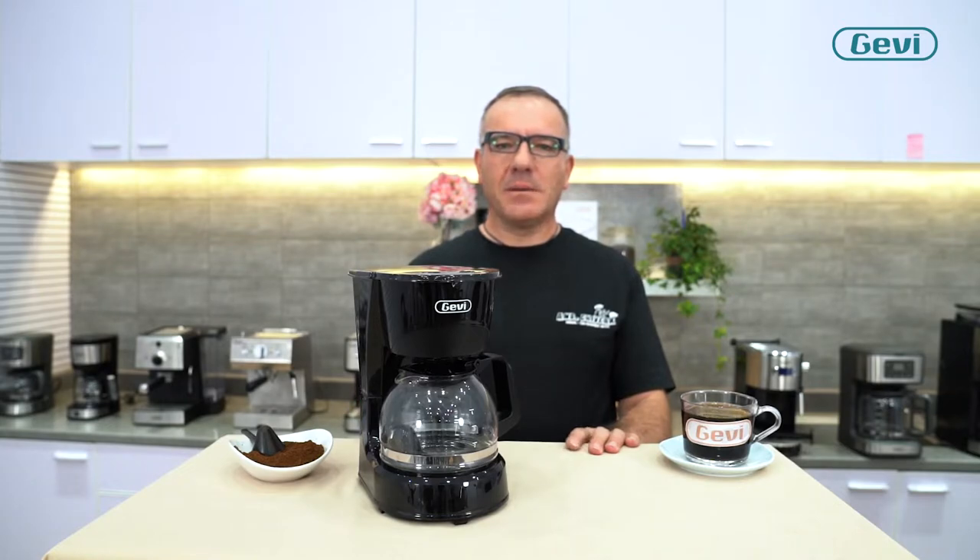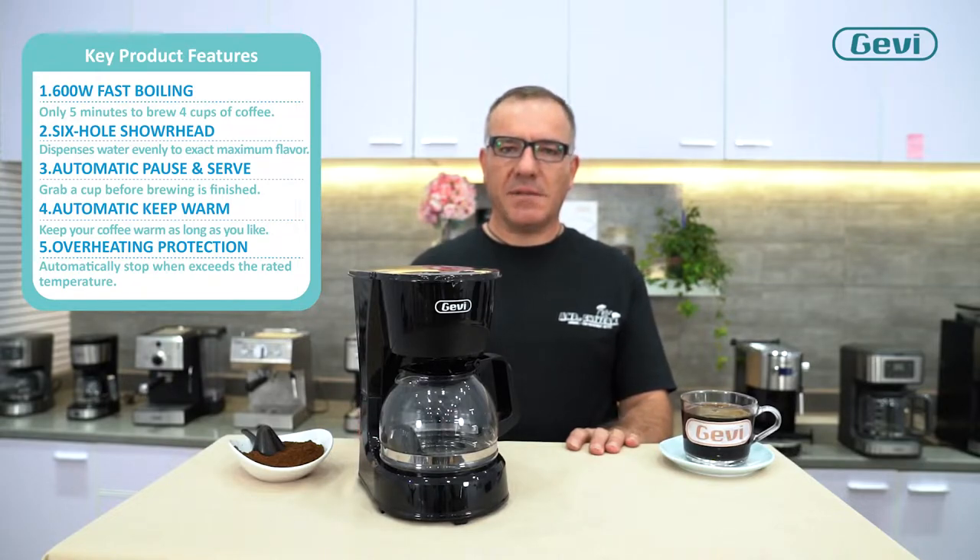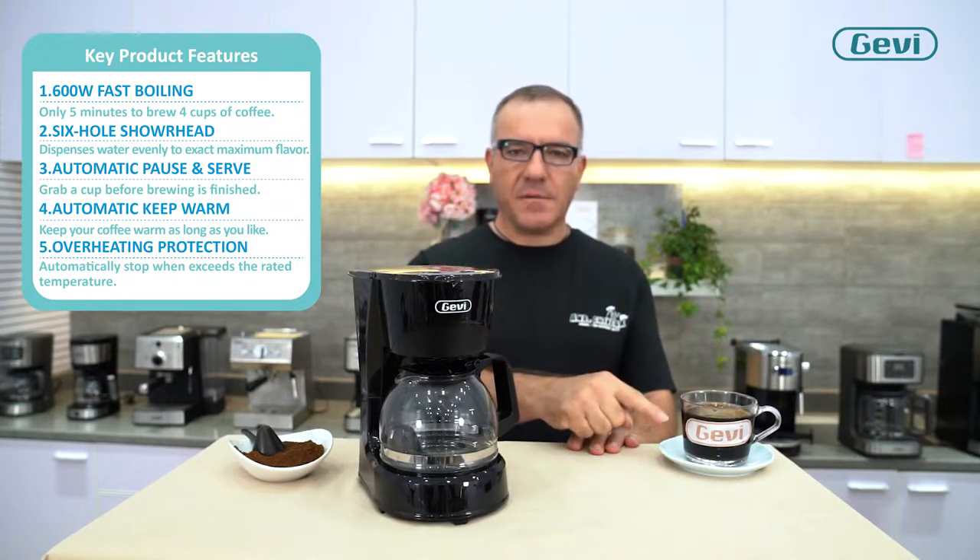Gavi D008 drip coffee machine. I want to tell some key points about this machine. Thanks to the 600W power, the machine can brew only in 5 minutes 4 cups of coffee.